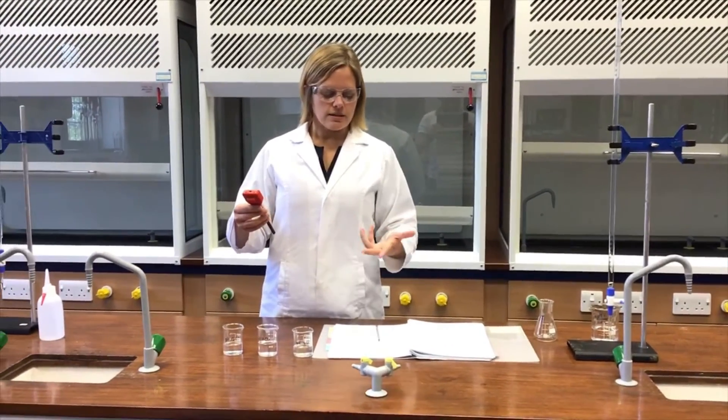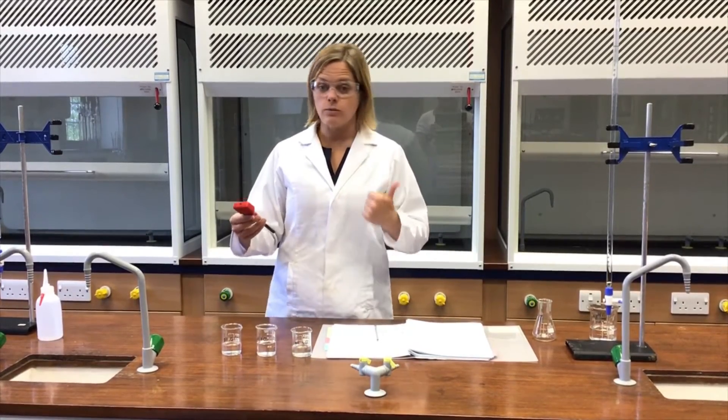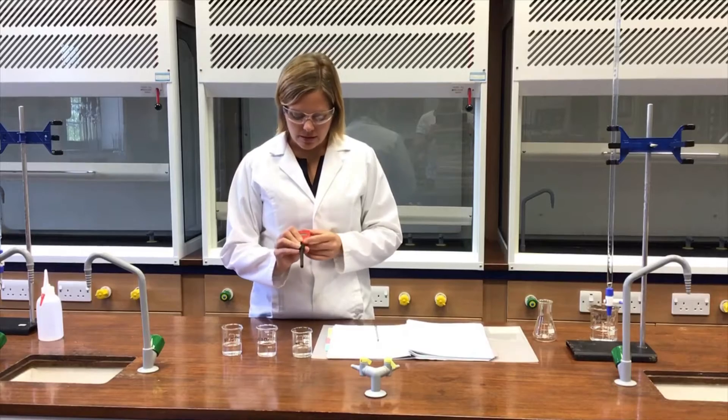Experiment A19, investigating how pH changes when a weak acid reacts with a strong base and when a strong acid reacts with a weak base, makes use of pH meters like this one.